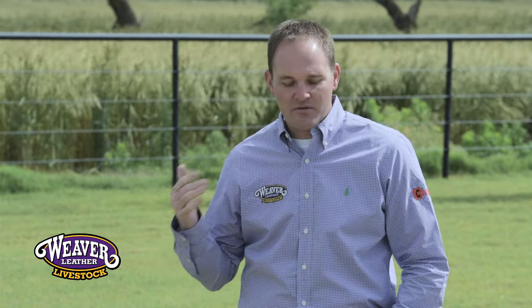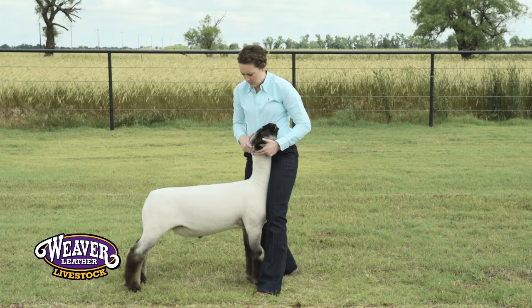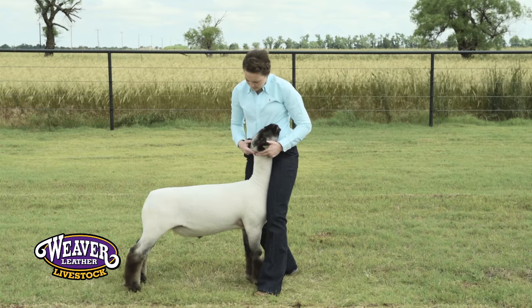As you approach those sheep, you want to have a firm grip with your hands using your fingertips. You want to apply pressure with the inside of your thigh, keeping as little daylight as possible as you engage the front end of that sheep.